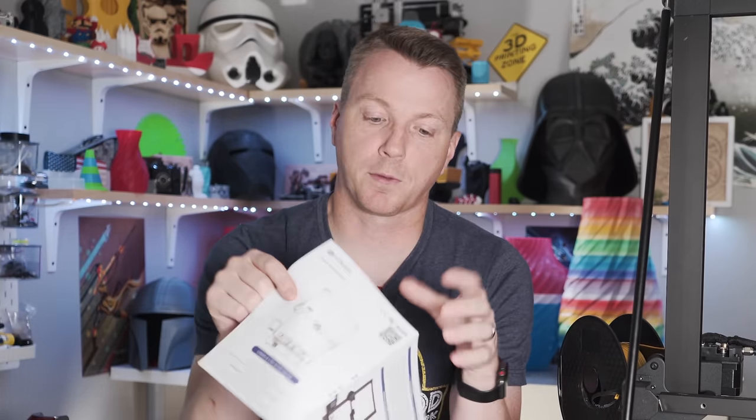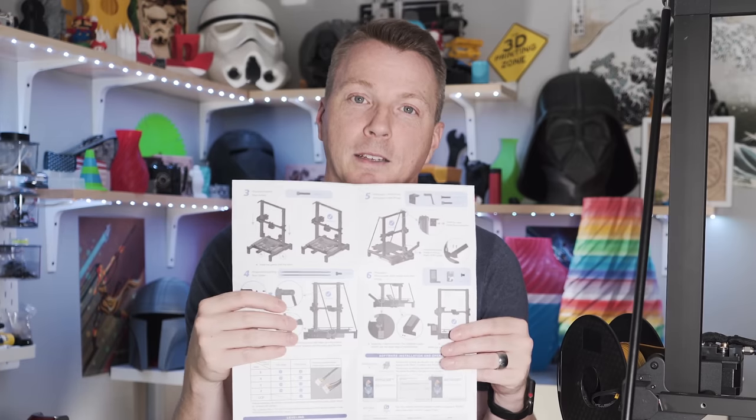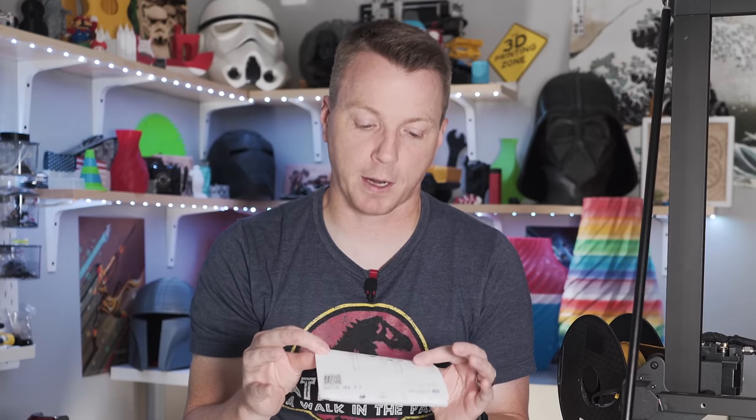I didn't get hung up on anything; there was nothing that seemed confusing or very difficult. This is not the best experience I've had as far as documentation — you can download documents, but what it comes with is just this little fold-out piece of paper with steps one through seven. It's fine if you've done these before, but for a first timer a better guide would be quite helpful. You might also want to check out some of the assembly videos available online, because some things might not be intuitive unless you've done this before.